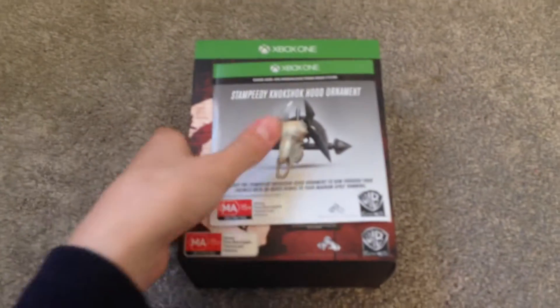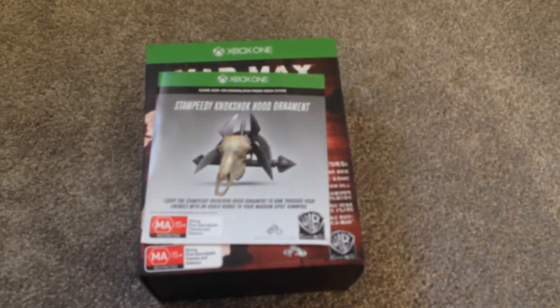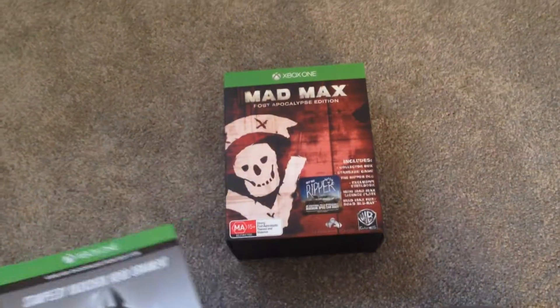Hello and welcome to my YouTube channel TheJoker. Today we'll be doing an unboxing of Mad Max Post Apocalyptic Edition on Xbox One.